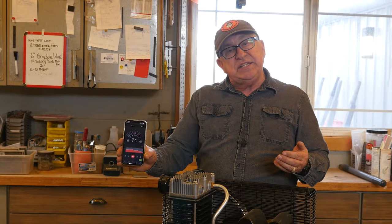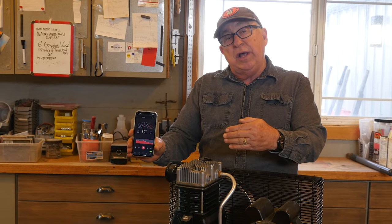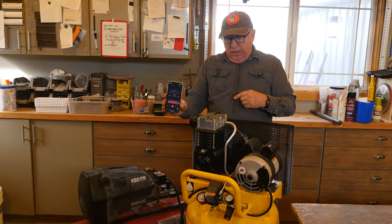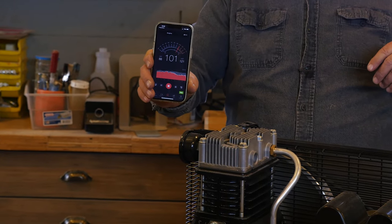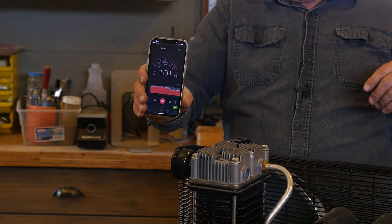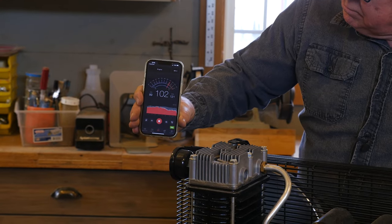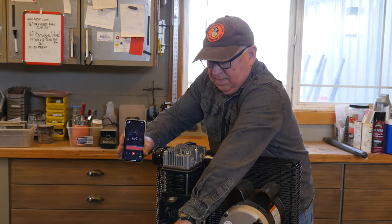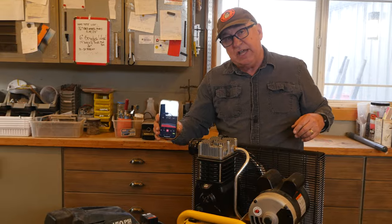All right, let's take a look at the sound output difference between this unit — the oiled unit — and the oil-less. Around 100 dB on the oil-less. Now let's go over and take a look at the oil-lubricated unit.